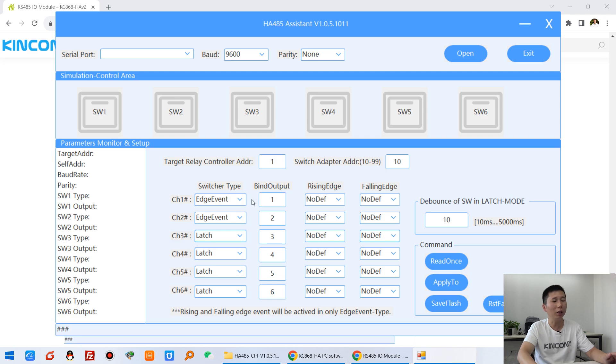For example, if I choose the edge event function and select the first button, I can control relay one output. This rising edge I can define as ON, and the falling edge I can define as OFF. So for a traditional latching switch, press means ON on the rising edge and OFF on the falling edge.